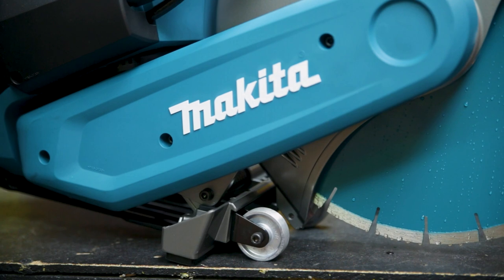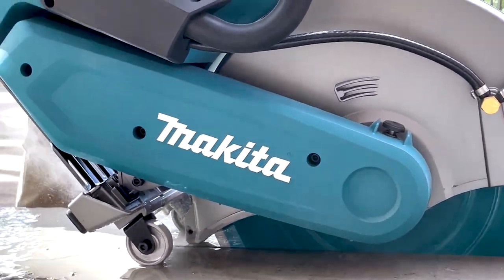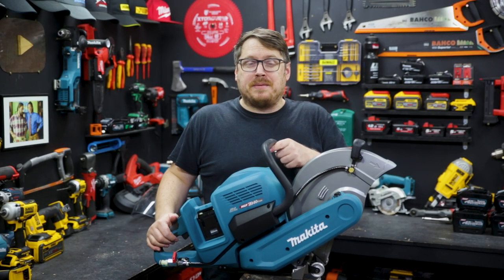Down below the guard you'll see two rollers which are great for taking the weight of the saw. You rest it on those rollers pivoting for plunging, and you can also scoot along while you plunge as well. It's really good and takes a bit of load off your back.